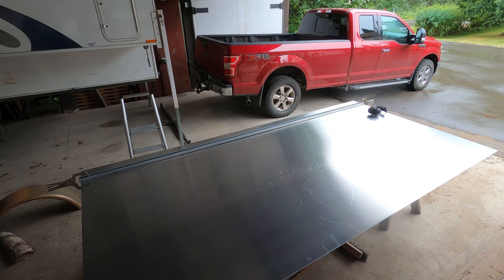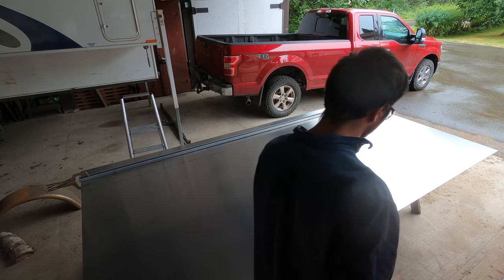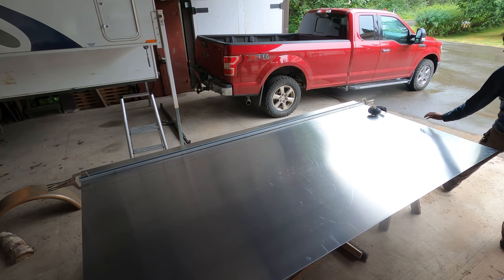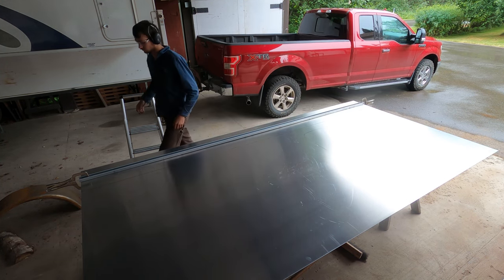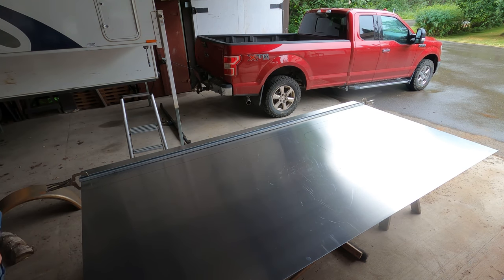It's been a long time coming, but we're finally putting aluminum on my teardrop trailer. I definitely thought this project was going to be a lot quicker than it was, but I'm really glad it's come together. So let's get started.